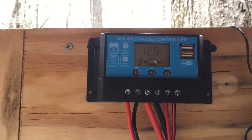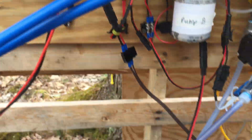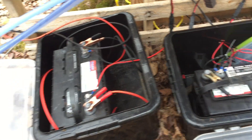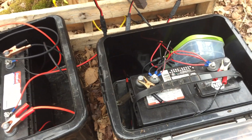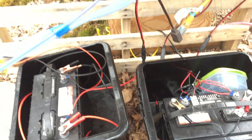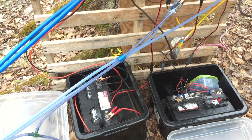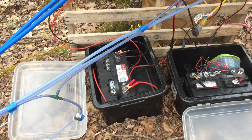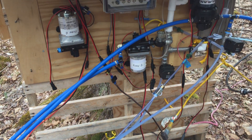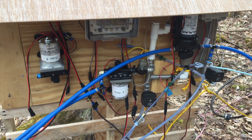This is one of the charge controllers — it's kind of cloudy out and we're getting 12.9 volts. I have two batteries in little boxes here, and this is my second charge controller. One battery is for pump A and the other is for pump B. Right now, since pump A is disconnected, I'm using that battery for the transfer controller.